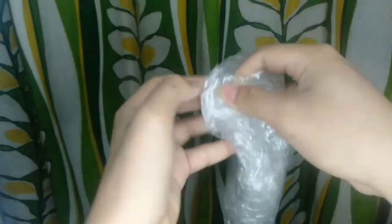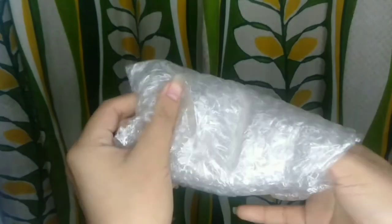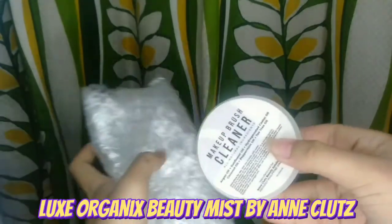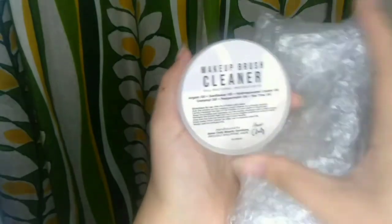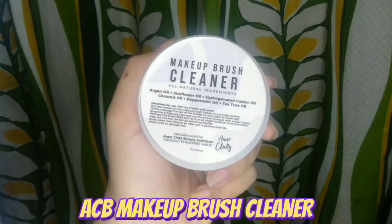Third product ko na galing kay Mama Ann. First is yung collaboration niya with Max Organics, Beauty Mist. Second is yung collaboration niya with Vice Cosmetics. And third, this one — Makeup Brush Cleaner.